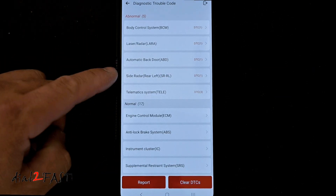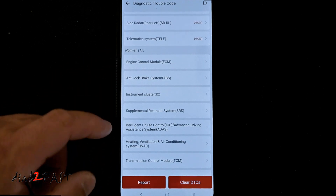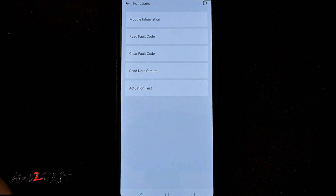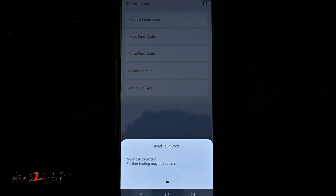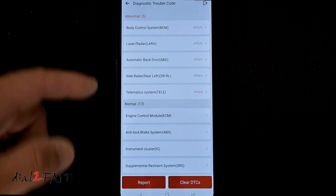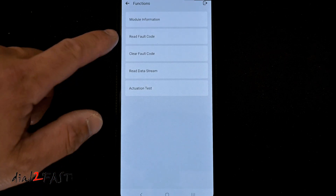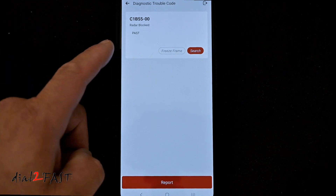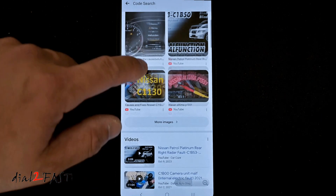Now it scans all the modules in the vehicle for fault codes. At the top are the abnormal codes and at the bottom are the normal codes. Under normal code you have the ECM, ABS, and instrument cluster. If I check the ECM and do a read fault code, you can see at the bottom it says no DTCs detected — so there are no fault codes on the ECM. At the top where you have the abnormal codes, let's take a look at the side radar. Read fault code — here it says the radar is blocked, but I know the radar on this vehicle is working fine. If you're curious about what a fault code means, you can do a search and it will open up the Google search page with results for that code.